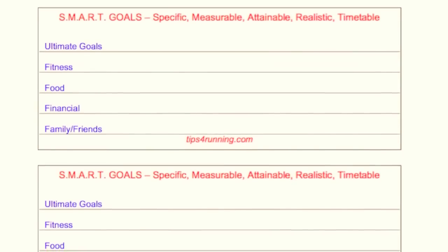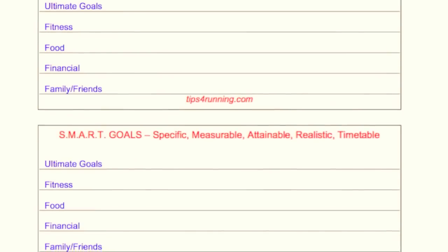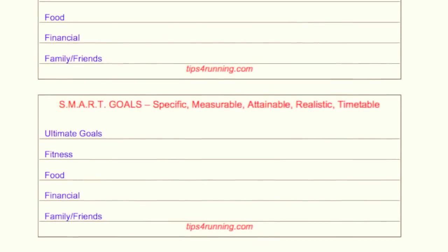This is a sheet and I'll link to it down below. Hopefully you can click down below and just download and print this up. These are SMART goal sheets.